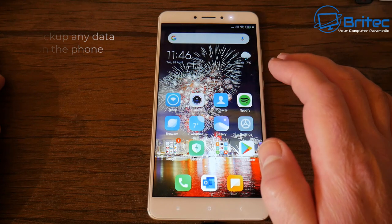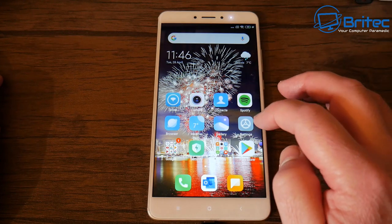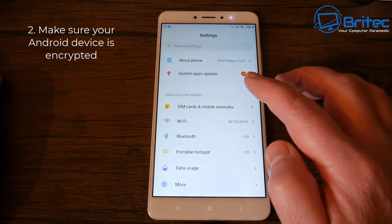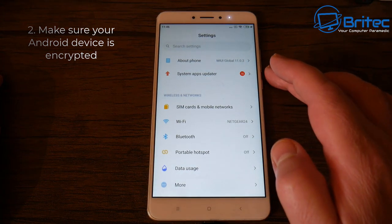First off, you want to make sure you back up any data on your phone, because the phone will be erased and you will not be able to get that data back. Next, we're going to make sure that the Android device is encrypted.